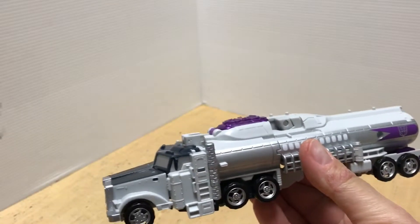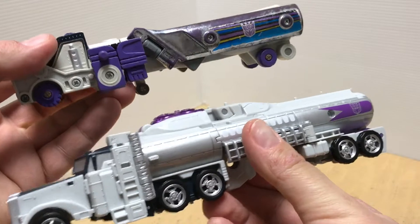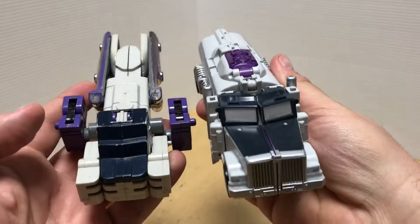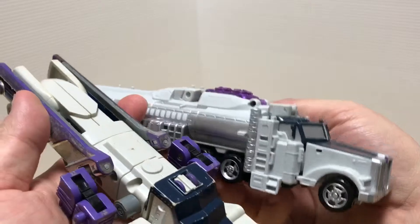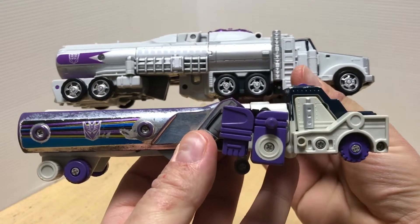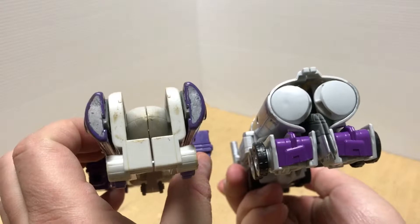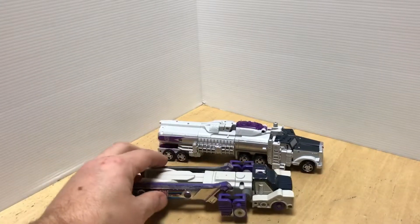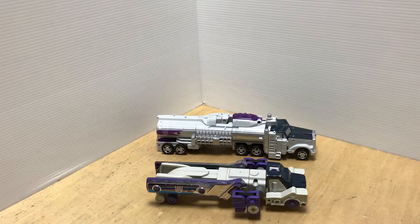Let's grab my G1 Octane and compare him in truck mode. They did a nice little homage with the painted smokestacks on the side, and they replicated that dark gray at the front. I don't have any stickers on mine so it's kind of plain. The G1 is a little smaller but for the most part they do a good job. All in all, I definitely think the truck mode is the strongest of the alt modes.